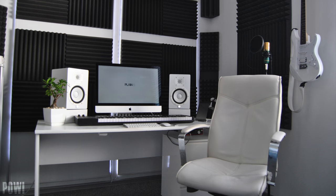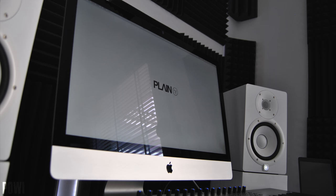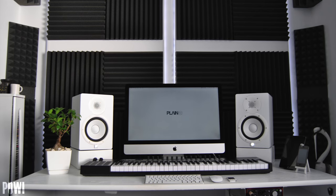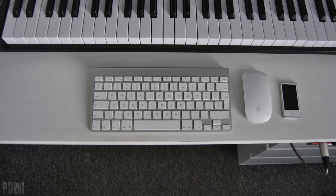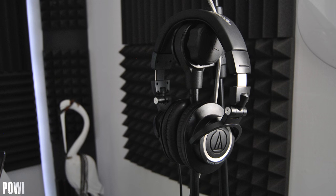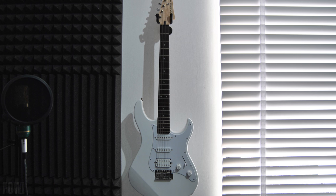Next up is Powi with a very nice iMac setup. I'm actually thinking about doing an Apple edition of Setup Wars where it's only Apple products, so let me know what you guys think about that in the comment section down below — I think it'll be pretty cool. Anyway, this setup is running on the late 2013 27-inch iMac with the Apple wireless keyboard and mouse. He also has a piano keyboard, which hints that he might be into producing music. He's got the ATH-M50s, an MXL V6 microphone, and a Yamaha guitar to help with that.